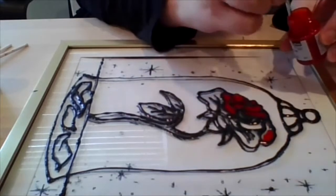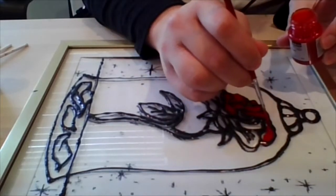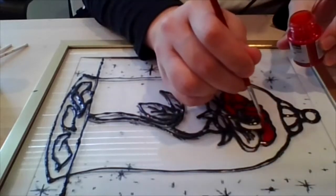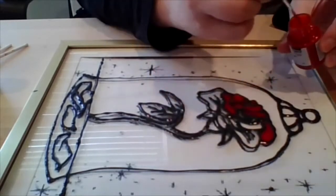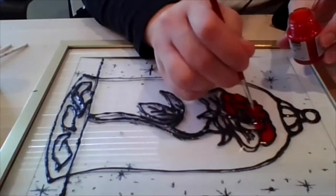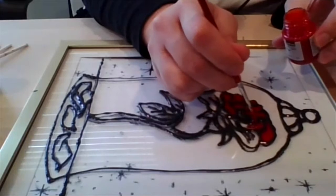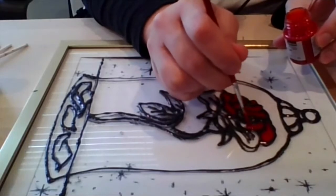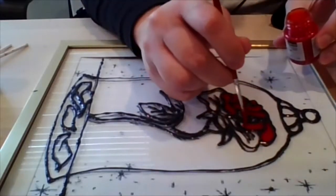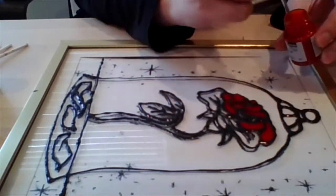Now you might be wondering how long it takes for this to dry. That really depends on the environment around you. On average it could take a couple of hours, but just to be on the safe side I would give it a good 24 hours just to make sure it's completely dry. In that amount of time, make sure that you don't put the painting upright — you want to make sure that it's laying down in the position that you painted it in and is able to completely dry.